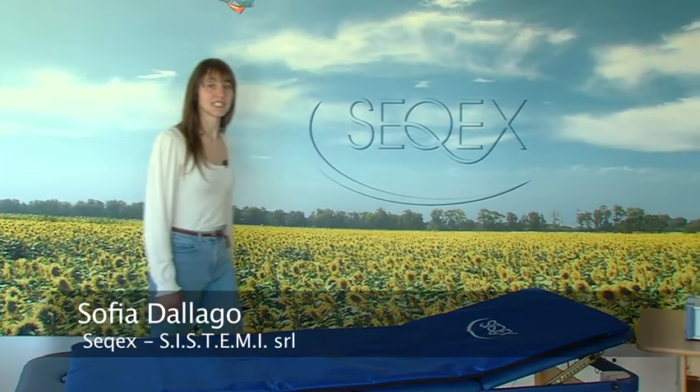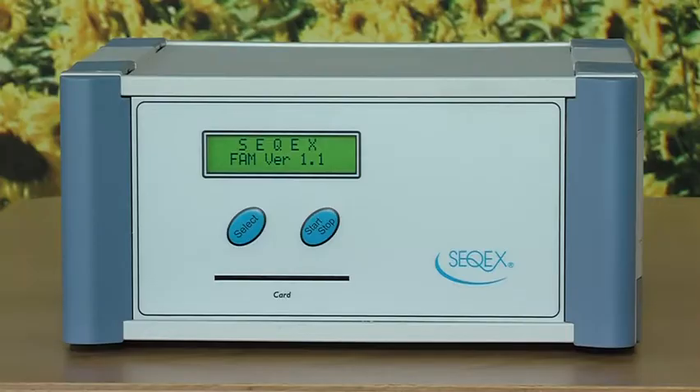Welcome to Systemi, the company that has been producing SICKEX devices for more than 20 years. This is the SICKEX FAM device, designed for ion resonance treatment at home or in day clinics.